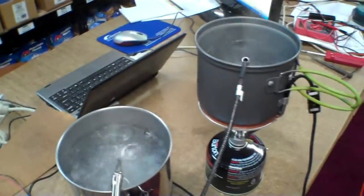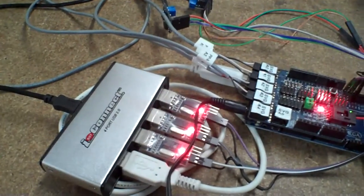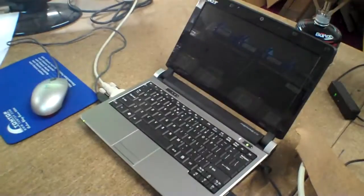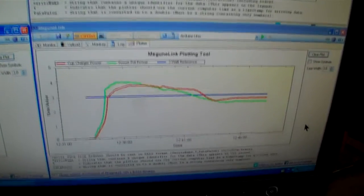I thought you would like to see some of the mad scientist kind of stuff I do down here on the weekends at the Epicenter. Right now I am doing some testing with both the cup charger and the Power Pot. I've got identical stoves going on and identical fuel, and I've got an Arduino processor here outputting data through four COM ports to a computer. A laptop is running this display, plotting voltage, current, temperature, and calculating power.